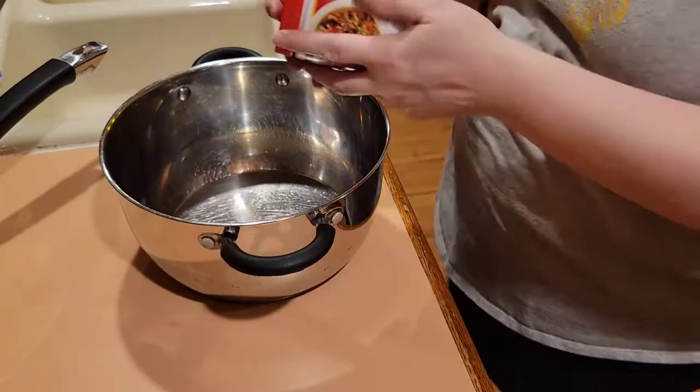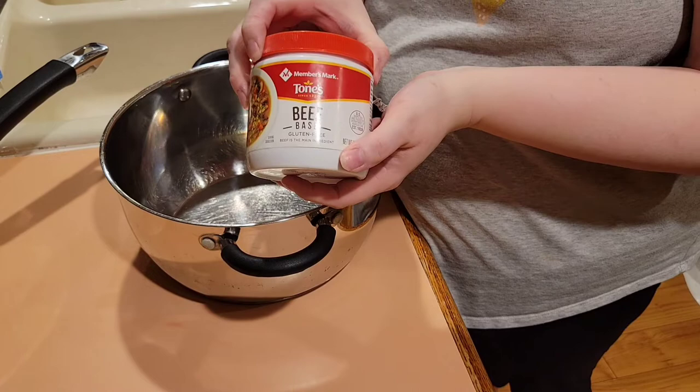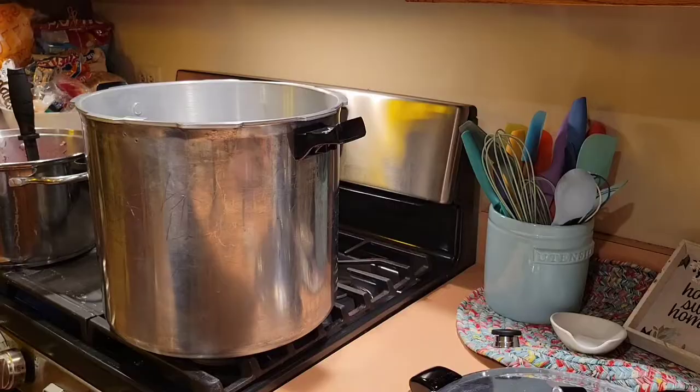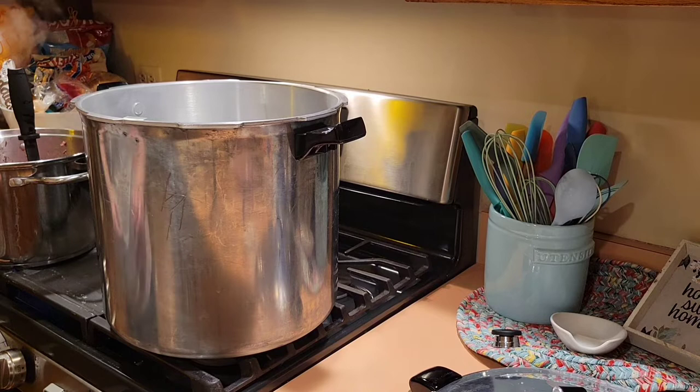While the beef is cooking, I'm going to make a beef broth that will go in the jars and give it some extra flavor. So while the beef is cooking and the beef broth is cooking, we're going to get our canner ready. This is going to take three quarts of water.